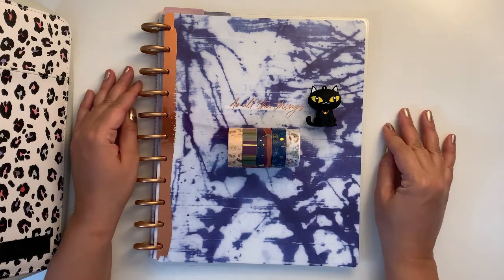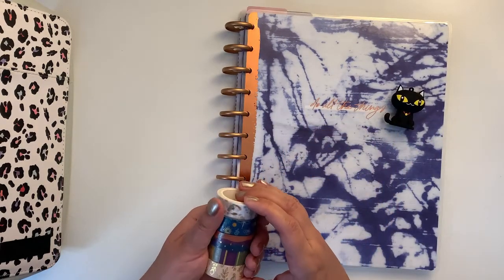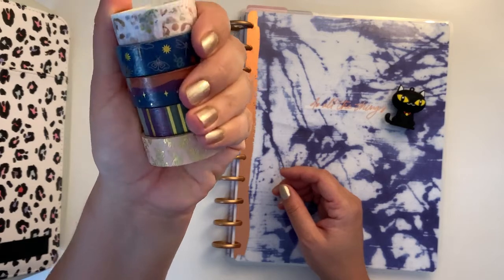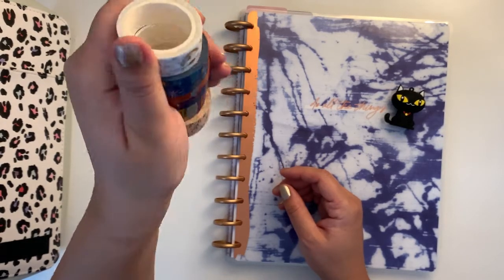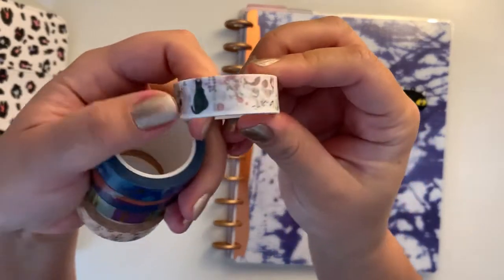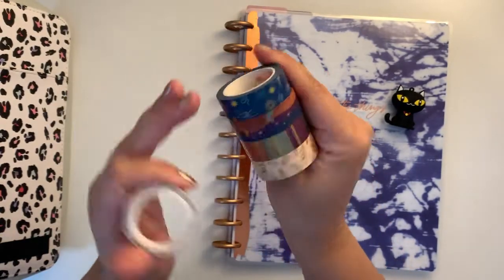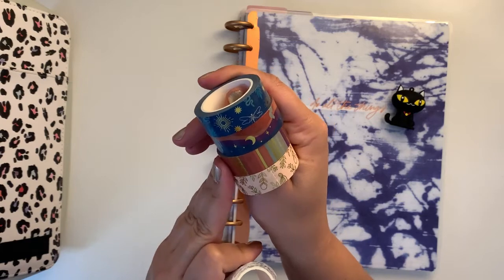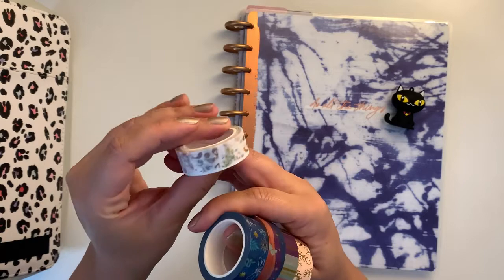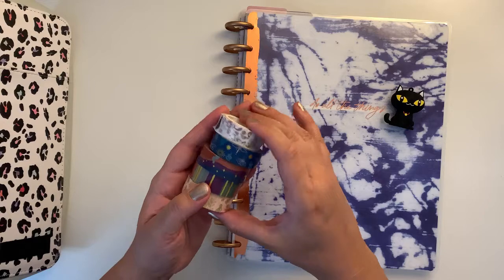These are the washi tapes I think I might be using. This one has a little bit of gold foil in it, and this is a cat washi. These four are from the June box by Archer and Olive, and this one I got at the Washi Tape Shop, so let's just put them aside.